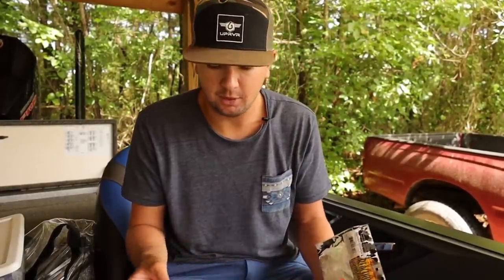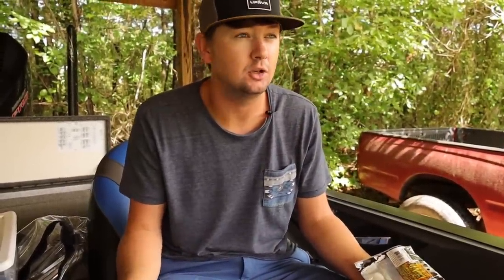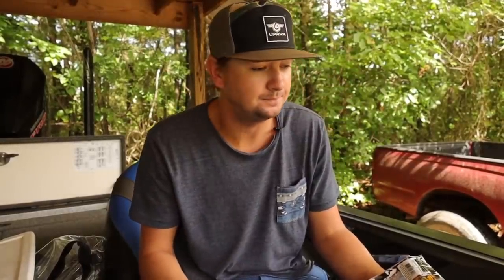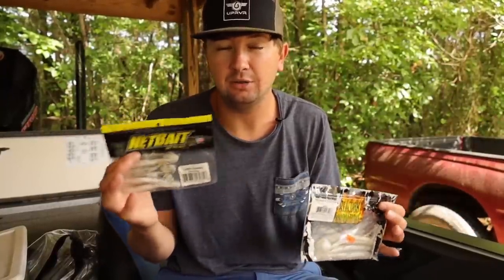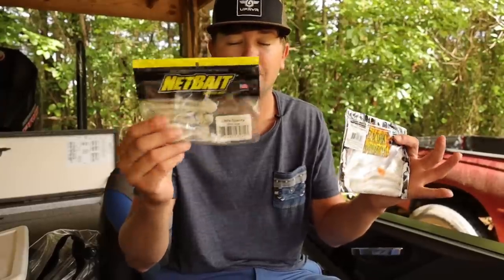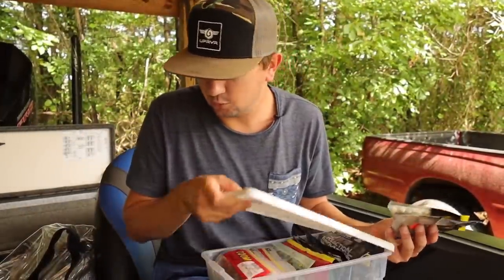Starting off, I keep a ton of these swim baits in my boat. This is the Net Bait Little Spanky, about three and a half inches, and here's the Reaction Innovations five-inch Skinny Dipper. I throw these primarily as trailers on the back of swim jigs and chatter baits, and the small one on the back of a spinner bait. I dictate trailer choice based on water clarity and depth — in really clear water or when I want the bait deeper, I'll use the smaller one. If I need more lift in stained water fishing super shallow, I'll put the bigger trailer on a three-eighths ounce chatter bait and reel it super slow so it only gets down about a foot and a half.